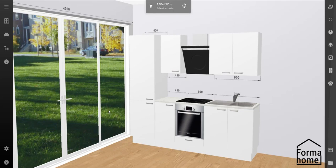Interested in designing your new kitchen? With the FormaHome Online Kitchen Planner it's never been easier. Have you already chosen a kitchen from our catalogue, or have you created your own and want to redesign it?